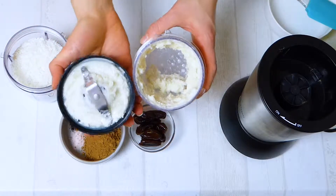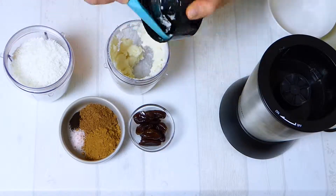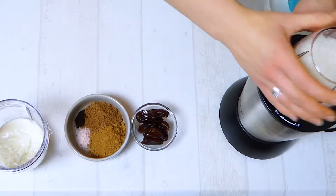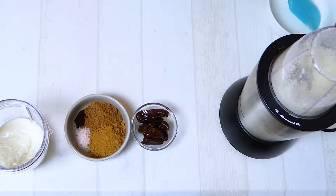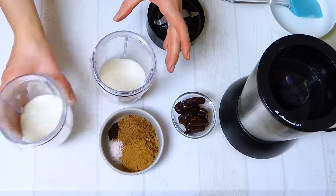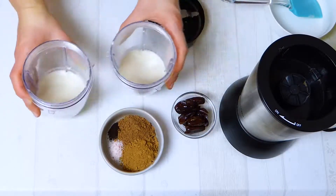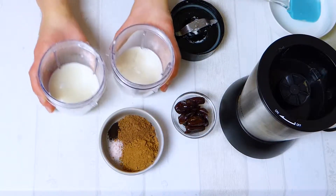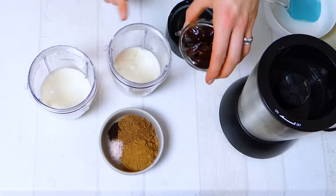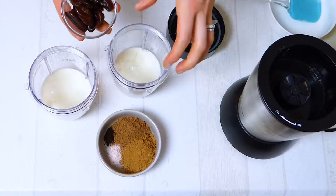We already have one portion of coconut butter done — just scraping it down. Then we make the second portion the same way, scraping it down again. It's already a nice coconut butter. If it doesn't get runny or smooth enough, you can add some cacao butter or coconut oil. I'll try it without for now. My plan is to add the dates into one cup and the dry powdered ingredients into the other, then mix everything together at the end.